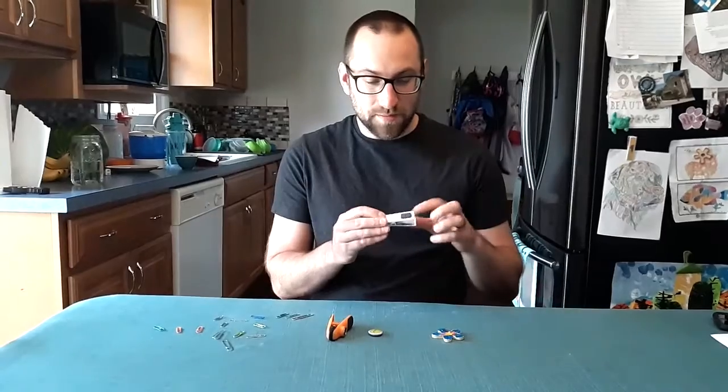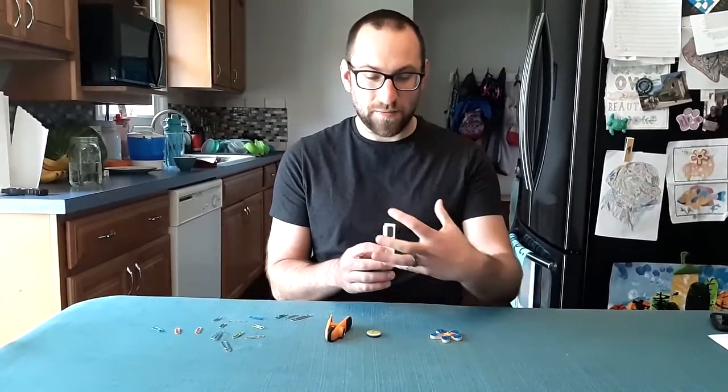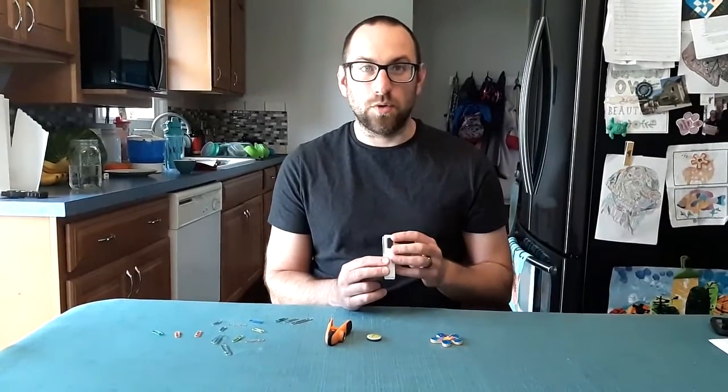What we're going to be doing is testing the strength of our magnets. Now, around every magnet there's something called a magnetic field. We can't see it, but it extends out from the magnet a certain distance. Depending on the size of the magnet or what material it's made out of, that magnetic field might extend further, giving your magnet more strength.